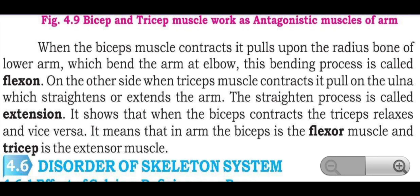When the bicep contracts, it pulls upon the radius bone of the lower arm, causing the arm to bend. This bending process is called flexion.